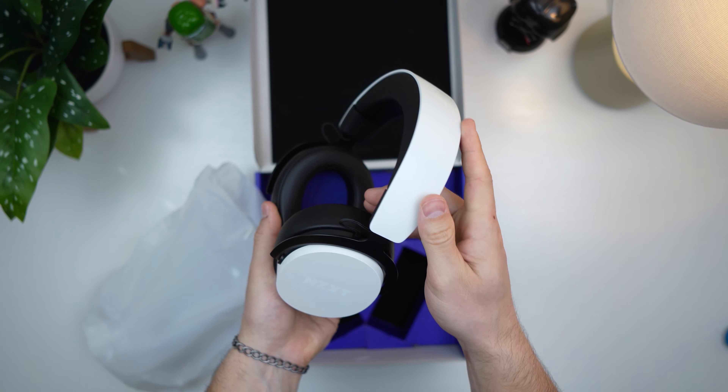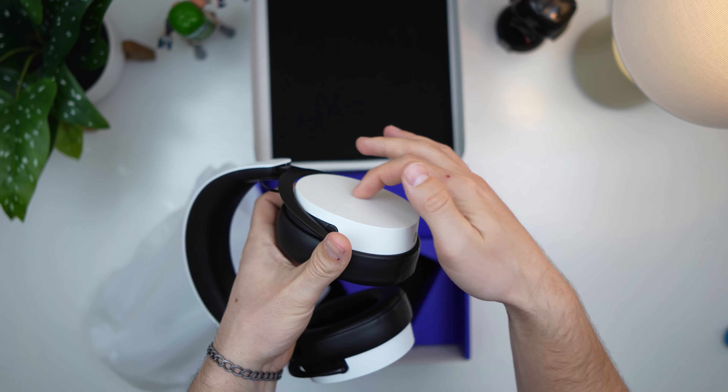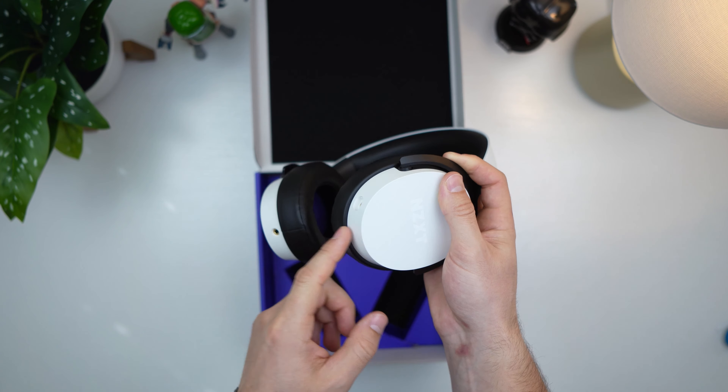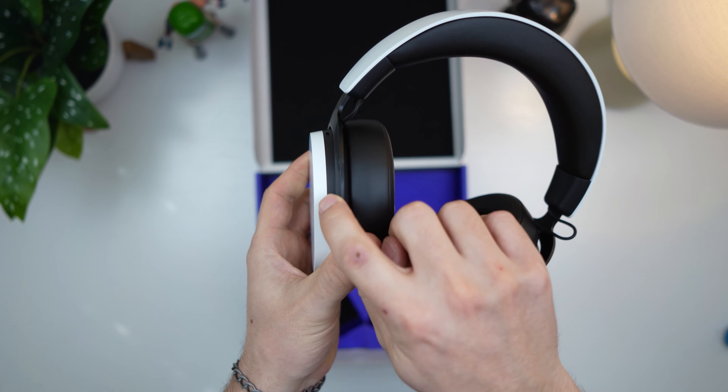Opening up the top — I like the purple. Looks like we got a purple cardboard box inside. Looks so clean, that is such a clean color. Let's get this open, and there is the headset itself. It kind of is giving me Sony vibes — this definitely looks like a Sony headset.